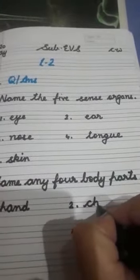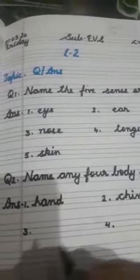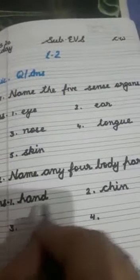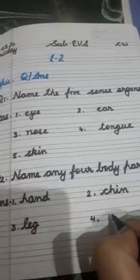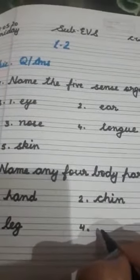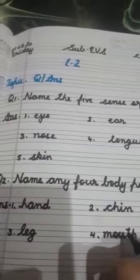It may be chin, cheeks, leg, feet, or foot. Hurry up and give the answer quickly. The second one — yes, chin. You can write any body part. I'm writing chin, but you can write any one. Think... leg, and one more — mouth. Teacher will write mouth here: M-O-U-T-H.